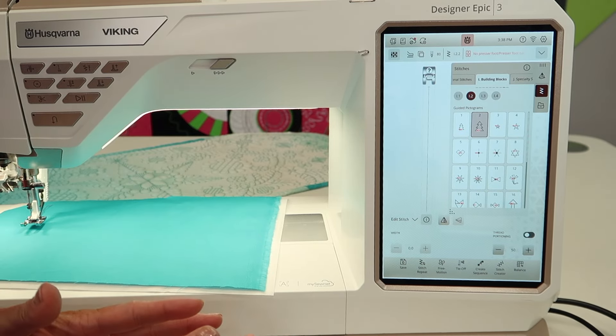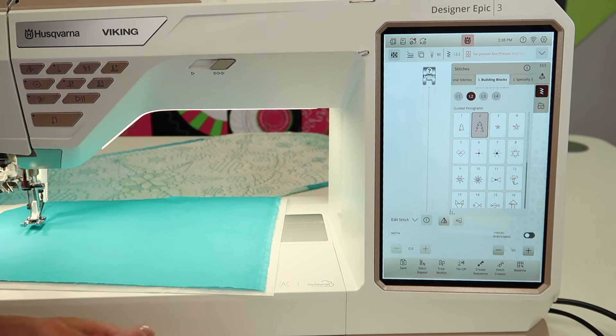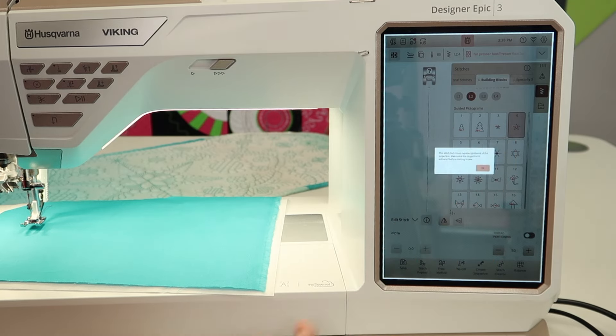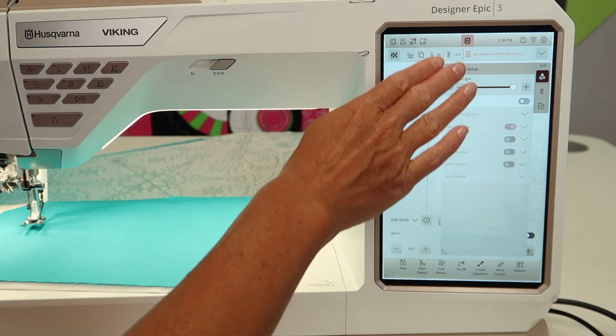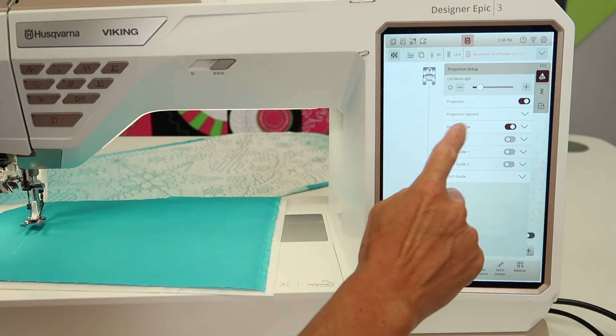Obviously you'll want to do some testing before you get started so you won't be surprised. I think once you do a couple of these stitches, you'll really get a fun idea. Let's go ahead and do a star — the bigger one, just for fun. This stitch technique requires guidance of the projection; make sure the projection is activated before starting to sew. Come up here to the projection symbol and go ahead and turn it on.